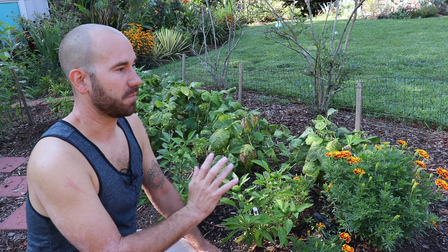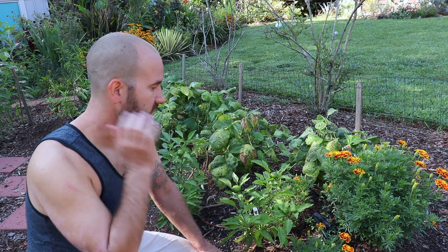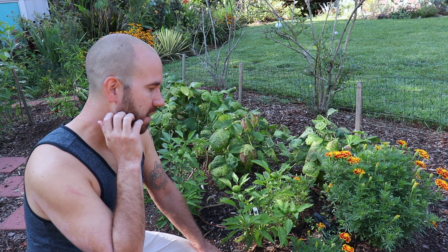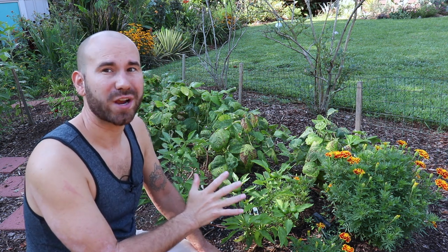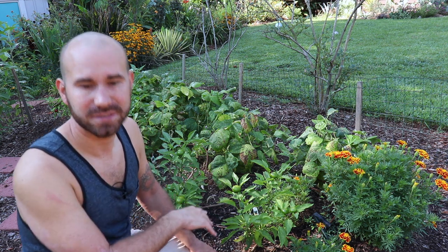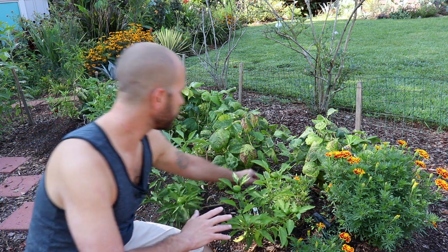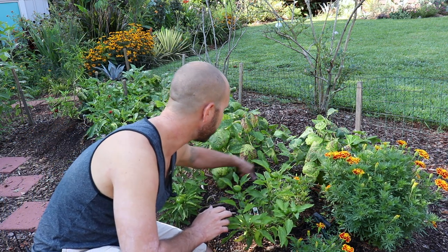It has been such a wonderful thing to install because it has helped keep the soil moist. It has made the job of constantly coming out here and watering much easier, because in our heat and humidity the soil can dry out really quickly and you have to really stay on top of that. By having drip irrigation, that really helps with watering. I've got three spaghetti tubings running through this garden bed.